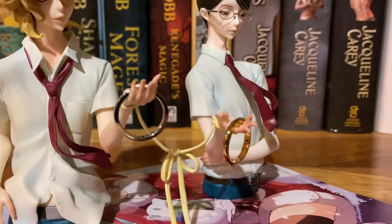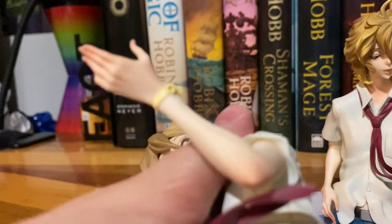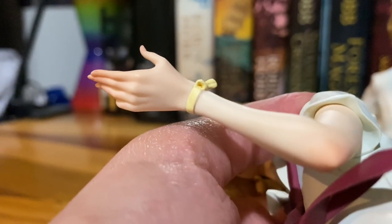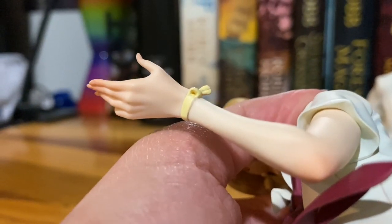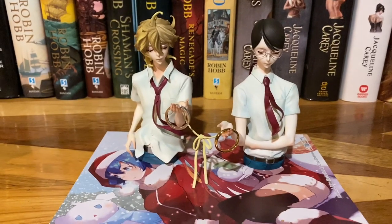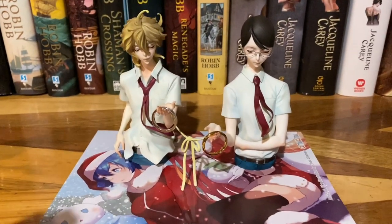That was where the ribbon wouldn't fit — it wouldn't fit in his spot because that hole is actually really small. It looks like the hole wasn't fully cut out, so I couldn't fit the ribbon in at all. I'm glad he now works and I can actually display them the way they were, because I spent a lot of money on them and it's really dumb that I wasn't able to display them until now.